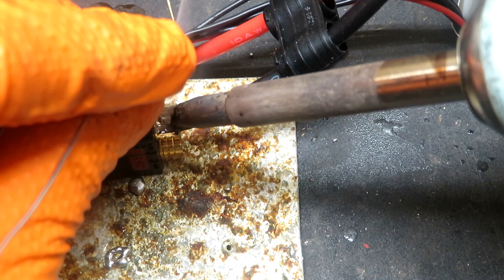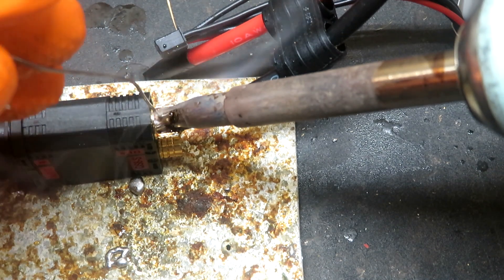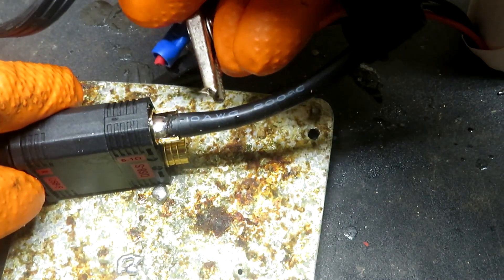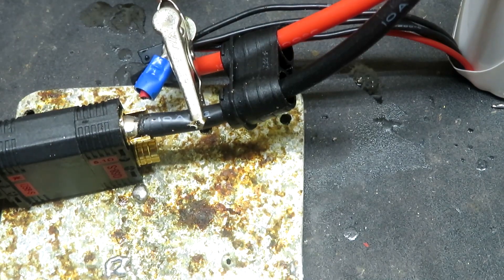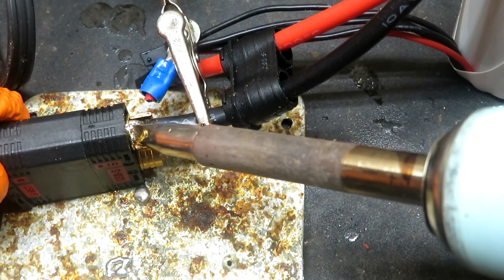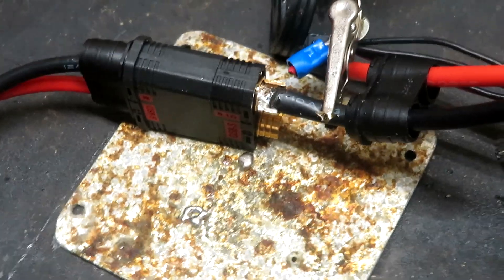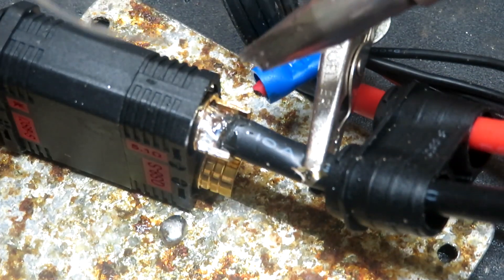Just want to get it nice and hot. It's pretty much ready. We'll put the helping hand on the wire side because our connector is not going to move. So we're going to apply more heat. And then we can just add more solder. Let me see if y'all can see better — we'll zoom in a little bit. All right, I know you see it, zoomed in really, really good.